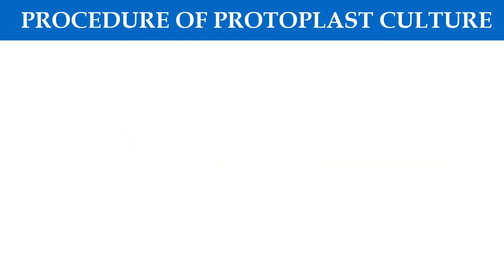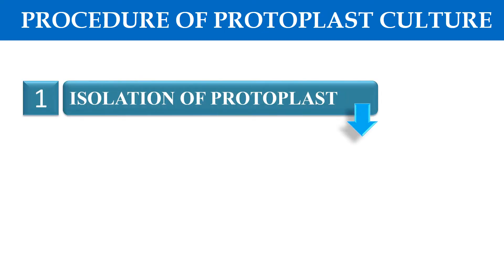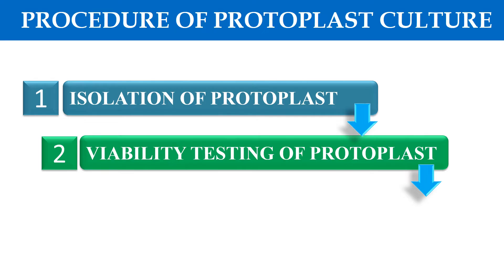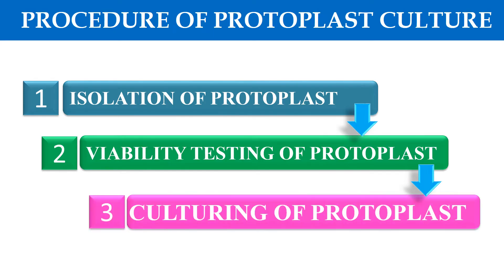Now, how can we culture this protoplast? There are certain steps: first, isolation of protoplast — we have to isolate the protoplast. Then, its viability will be tested, meaning whether the isolated protoplast is living or dead. Finally, the viable or live protoplast is cultured. So these three are the basic steps of protoplast culture.